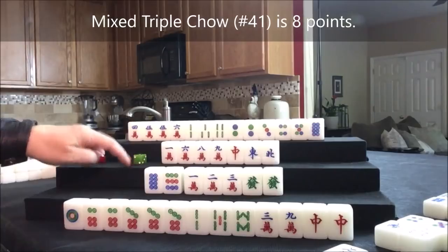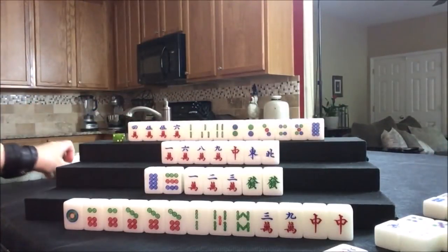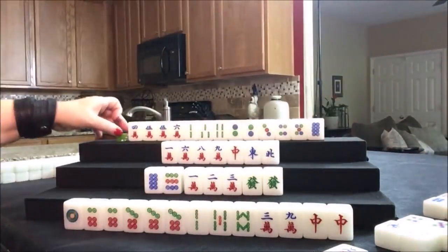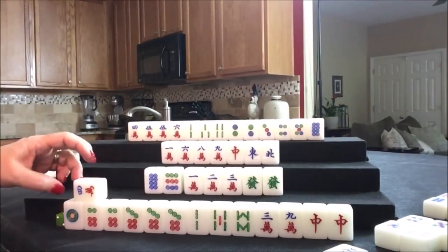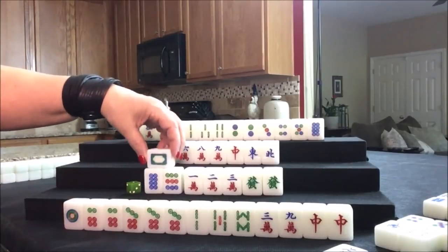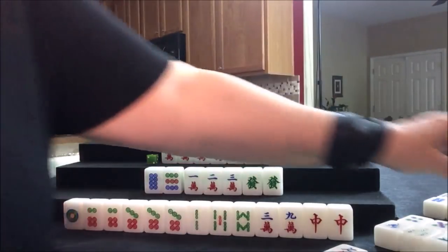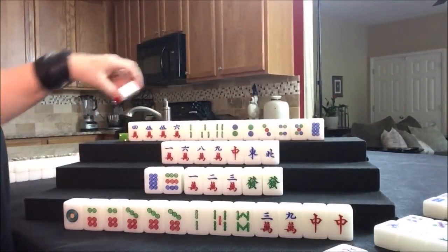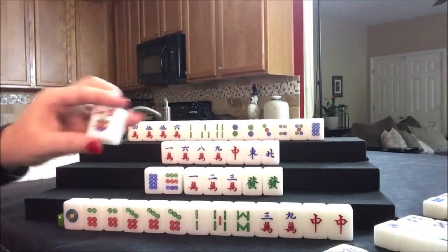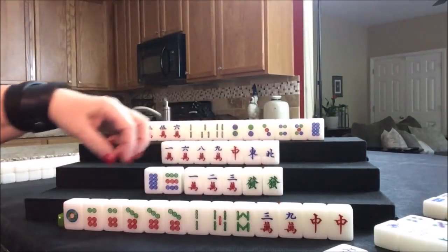Threw a three bam — draw for west. One dot — we're staying concealed, all simples, no ones and nines, no honors. Draw for north. Four crack — we want a six crack, so let's discard that. Draw. White dragon. Draw. White dragon. Draw for north. White dragon. Draw for east. Two flower — they have another point. Two crack — we need a six crack and a four dot. We can still hold out. Draw for south — four bam, that's a discard. Nobody can take it.